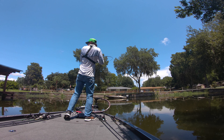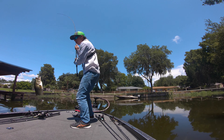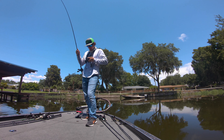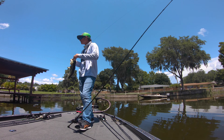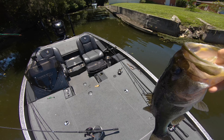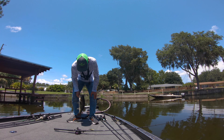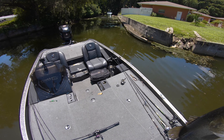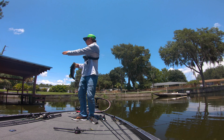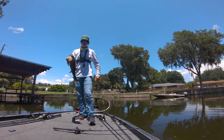Got him, got him y'all — that's a good one, that's a real good one. Oh my gosh, that was sick. Holy cow — he freaking came all the way out from underneath the dock. I saw him come from like a mile away and come destroy this frog. That's insane — he came from like the far right side of this dock and just crushed it.